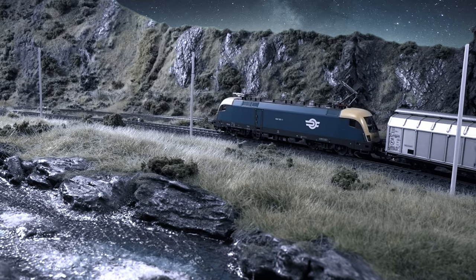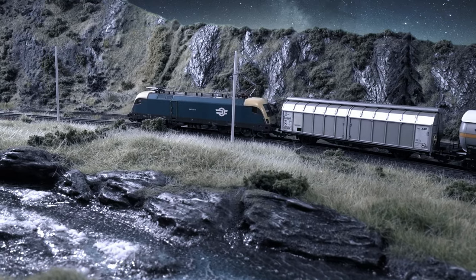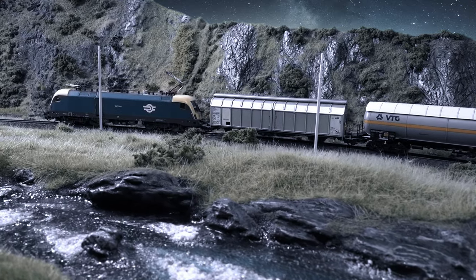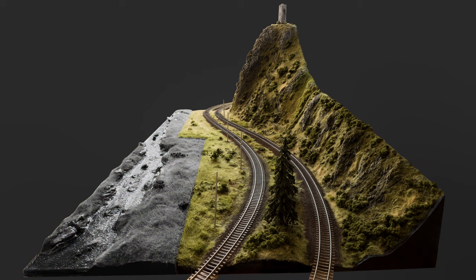Hi everyone, this is Daniel. In this video I'm going to show you how I made this diorama section with the gill. Unfortunately the rest of the diorama wasn't so well documented, so I can show you today just this small section.